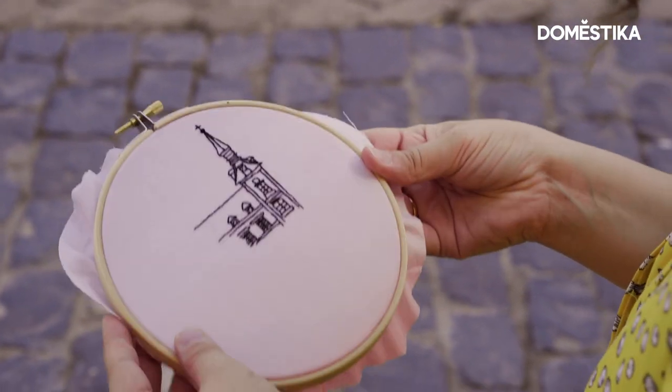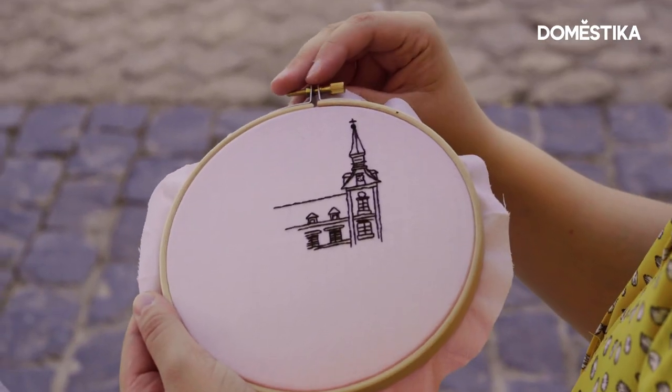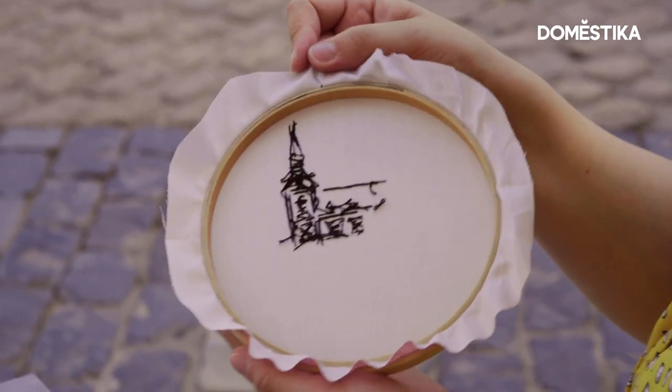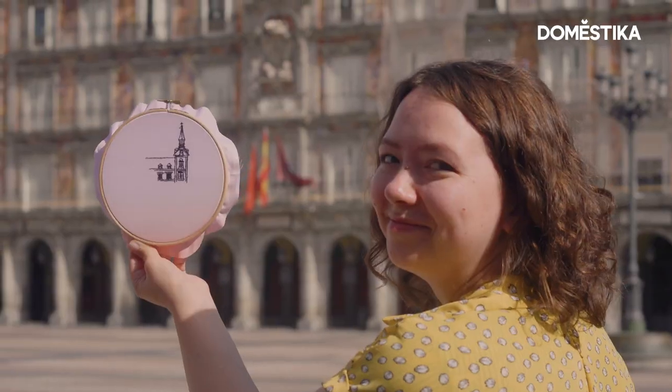At first I thought I would make a lot, so you see how much space is left, and then I just gave up on big plans and decided to add a little bit of details to make the place recognizable. It was fun. I hope you enjoyed this video and if you want to learn how to embroider architecture or landmarks on clothes, follow Domestika for my online course.